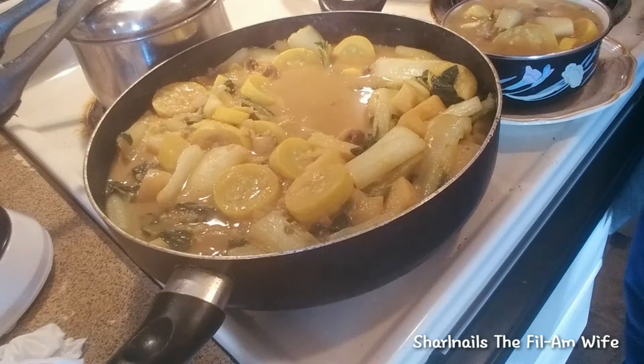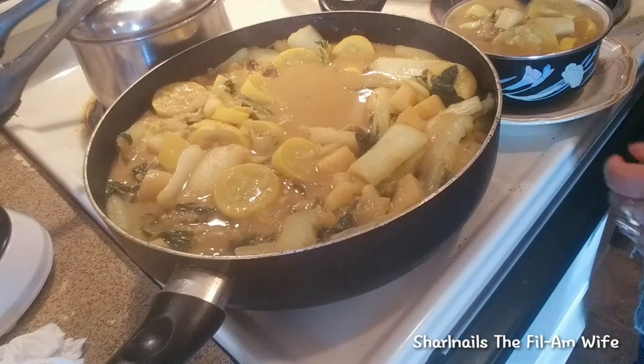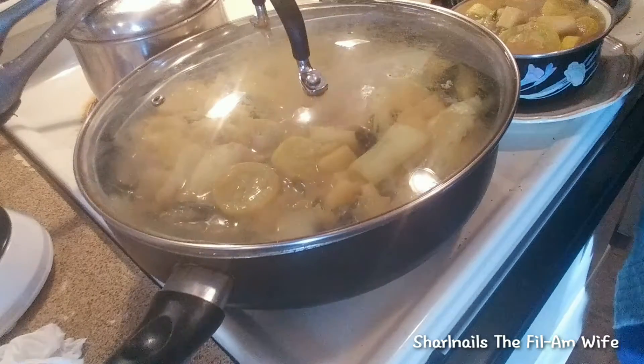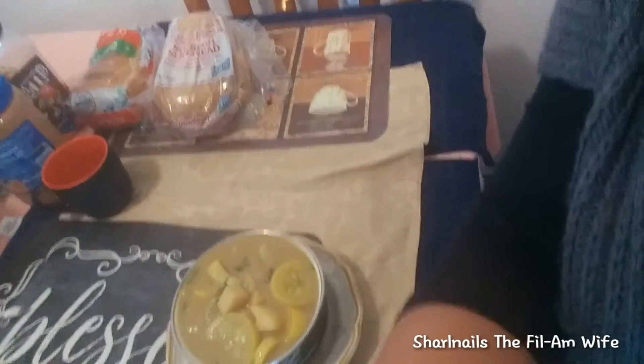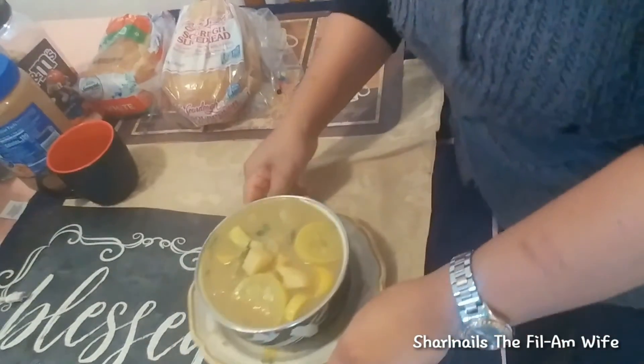Oh, my husband is gonna enjoy this. Now I'm gonna put the lid on. Come with me and I'll show you what it looks like now — oops, it drips. That's what it looks like now. Let me turn it so you can see exactly what it looks like right now.